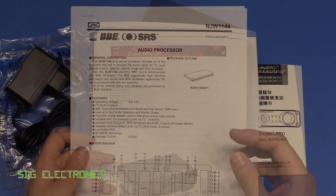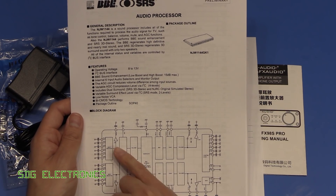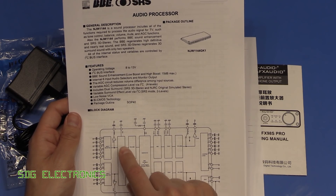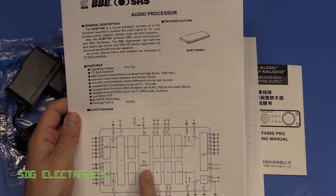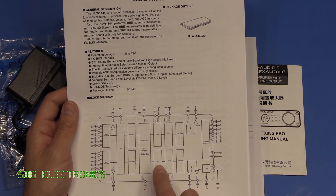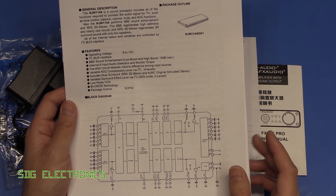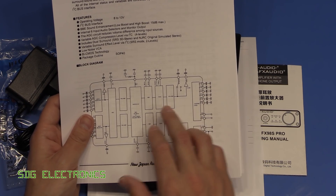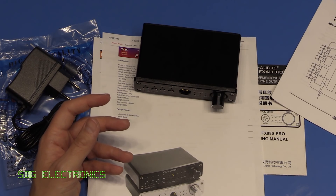The NJW1144 is an audio processor featuring an input selection mux, auto gain control — which hopefully can be turned off — volume control, a 3D processor for pseudo surround sound, and BBE, which used to be a common sound enhancement filter in older equipment. You can adjust gain before or after these processing stages, and then finally there's the headphone amplifier output.